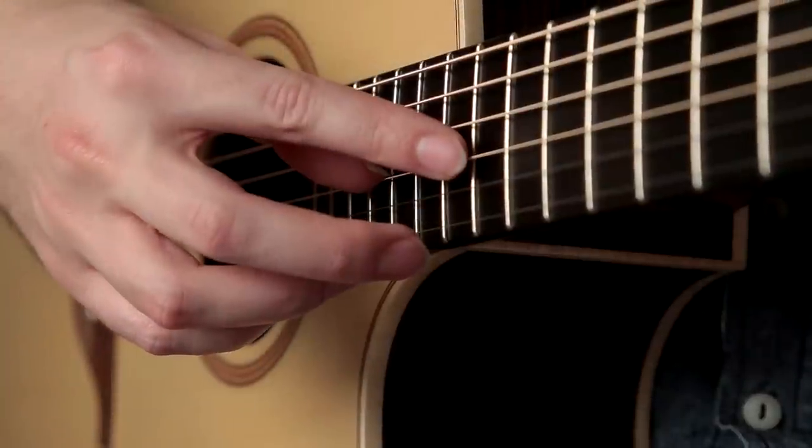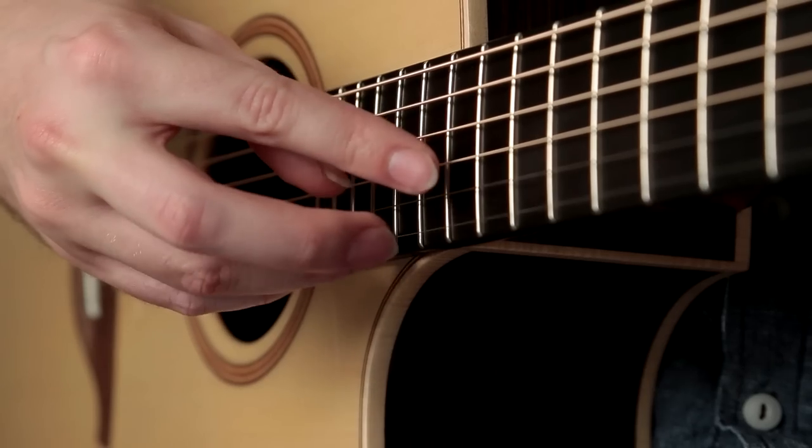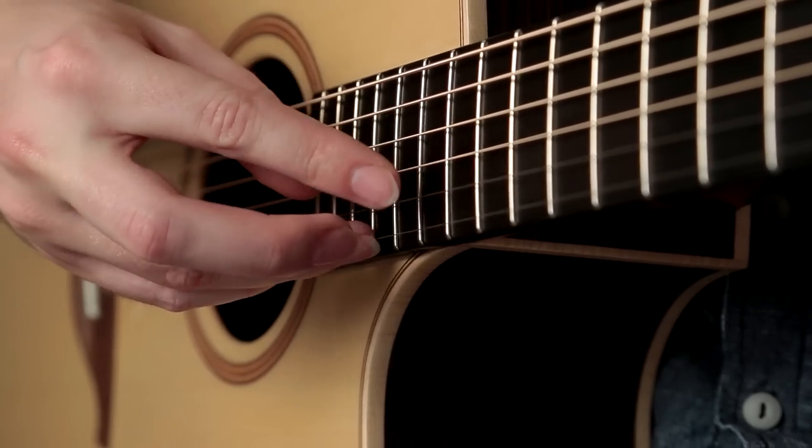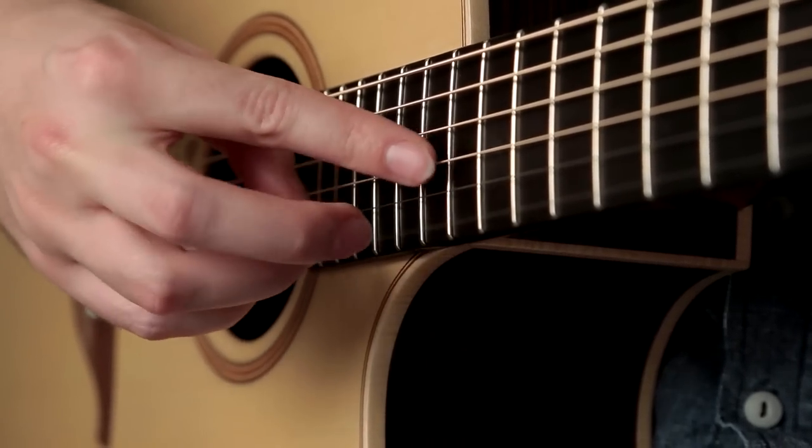Harp harmonics are effectively an artificial harmonic followed by a normally played note in a repetitive pattern. Here you can see the thumb plucks the harmonic, followed by the ring finger playing the open first string normally to produce a drone.